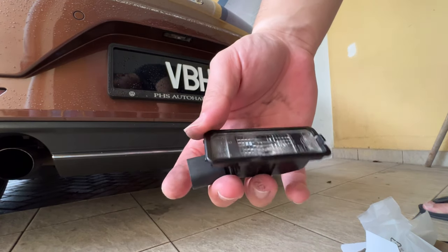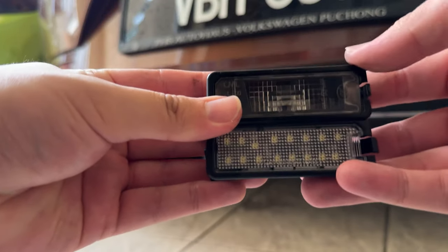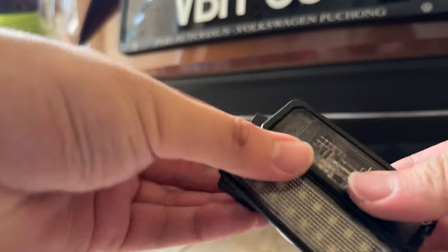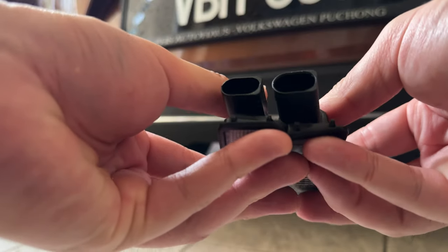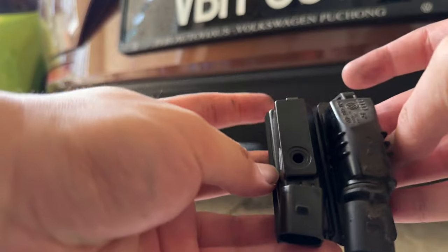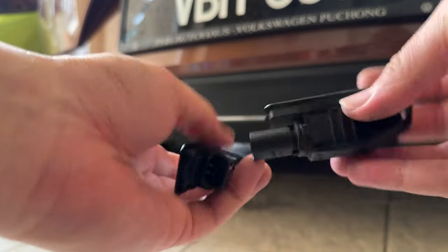So here's a side by side comparison — the halogen one at the top which is the original one, and the LED version right here. Take a look at the sockets — both sockets look the same. You can see it on the back as well. It really looks good for the price, that's for sure.